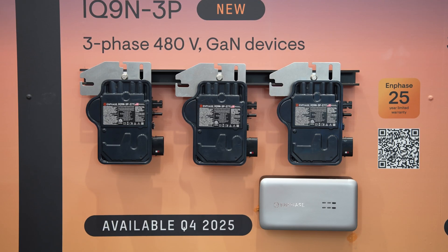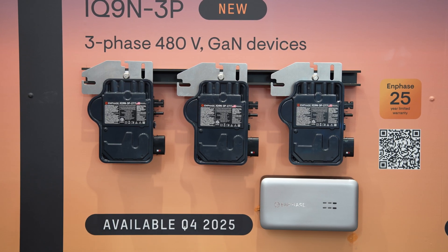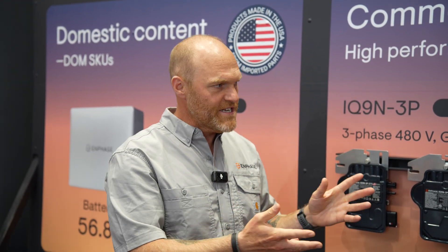This product really replaces the 208 volt solution for commercial applications. It's really a better situation for 480 volt — a lot of customers had a 208 volt solution that was good but wasn't quite enough for that 480 commercial application.